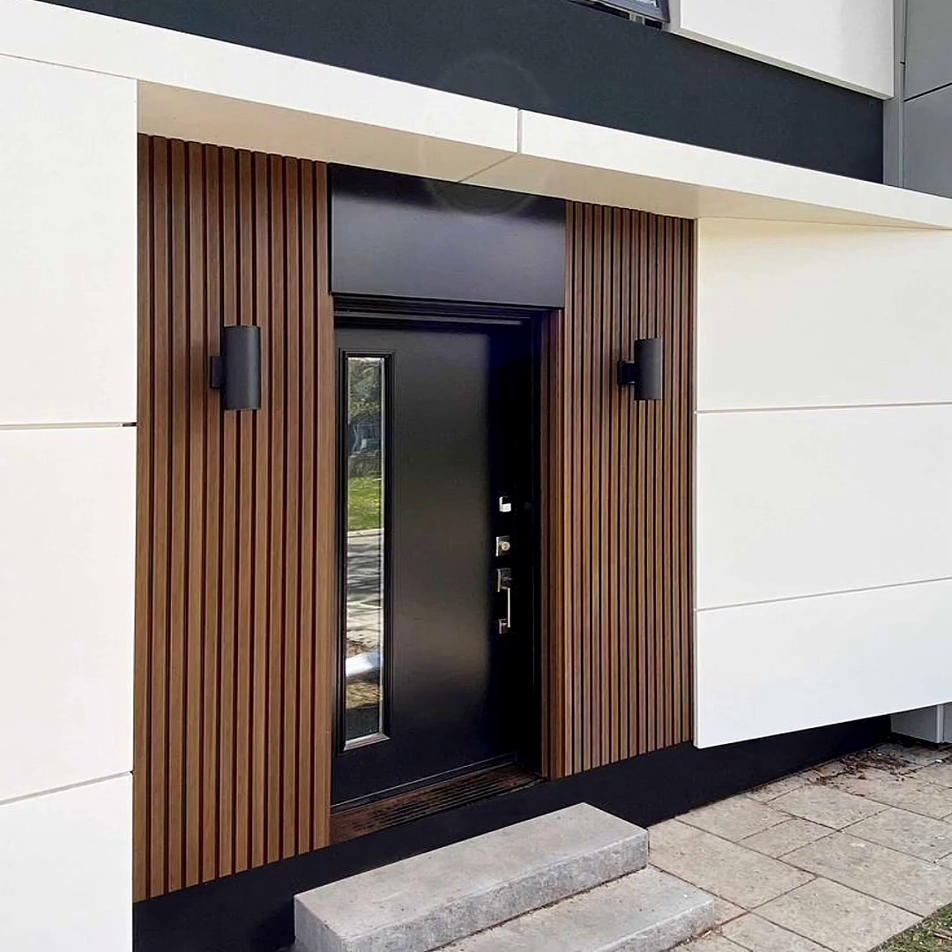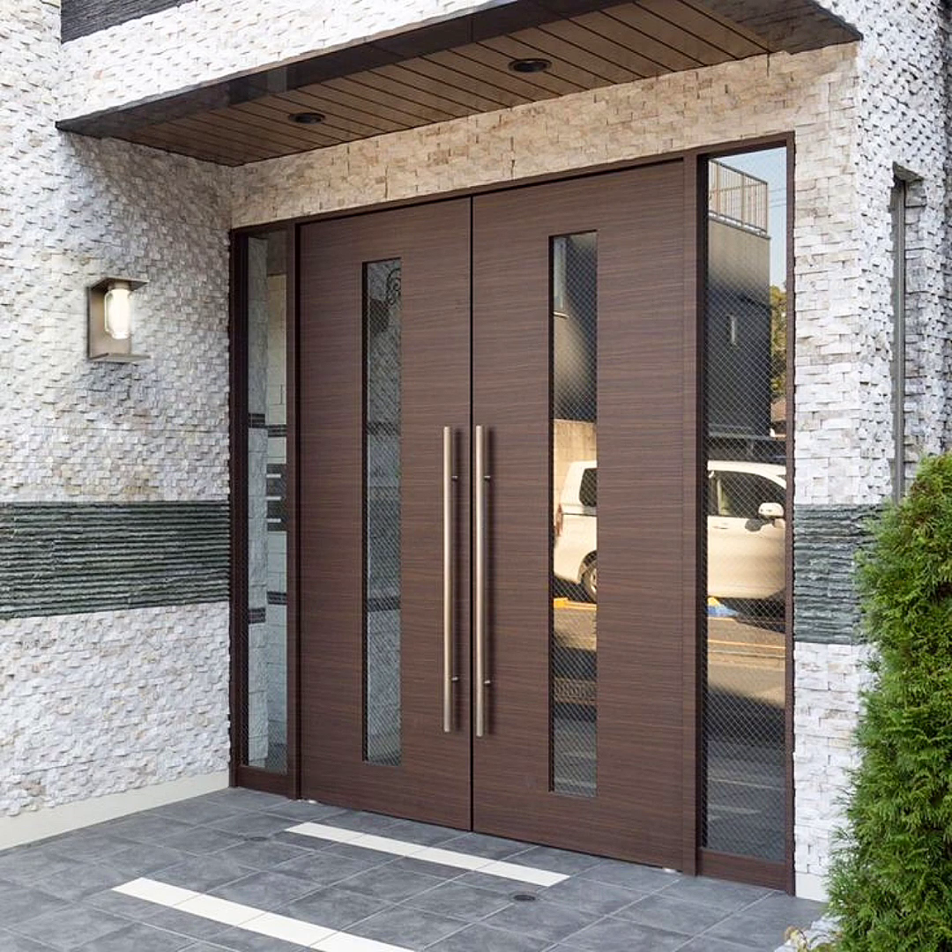The flowers squeeze between the metal bars and look gorgeous on the exposed brick wall. You can also decorate the outdoor walls of your house with a vertical succulent garden.